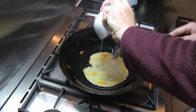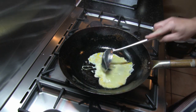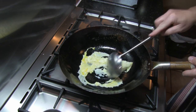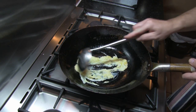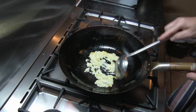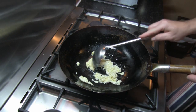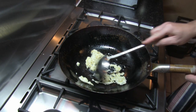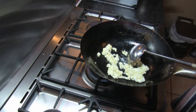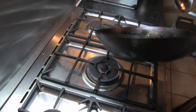In goes the egg. Let's mix it up. Alright, just reserve that to one side. A little bit more vegetable oil again.